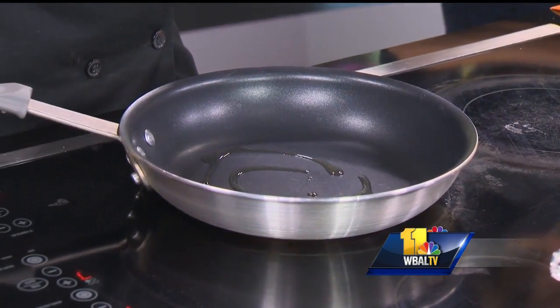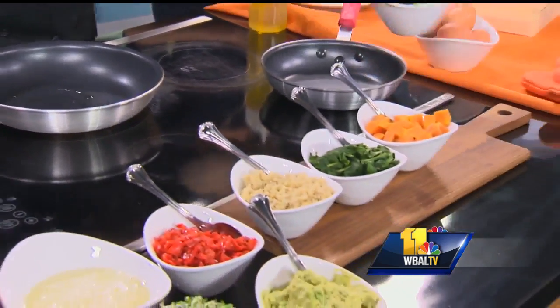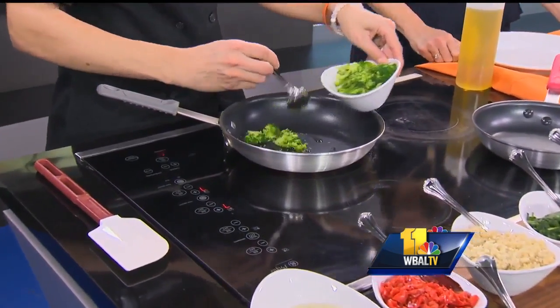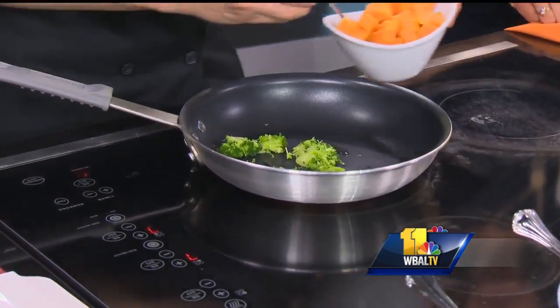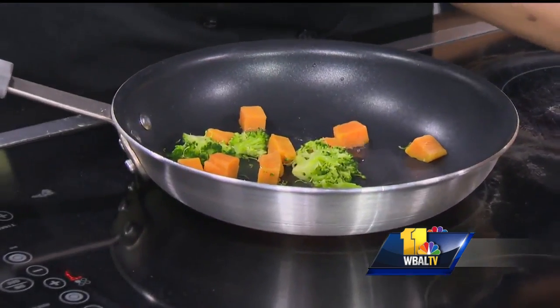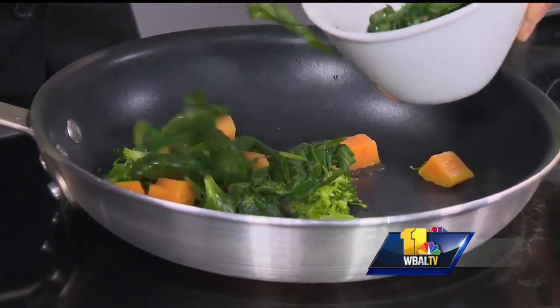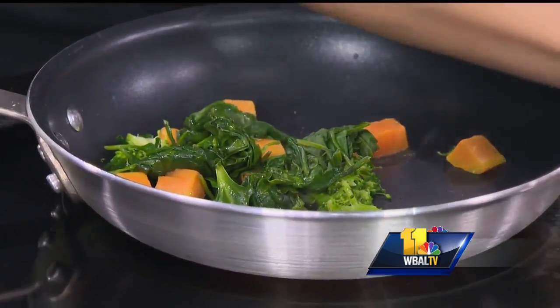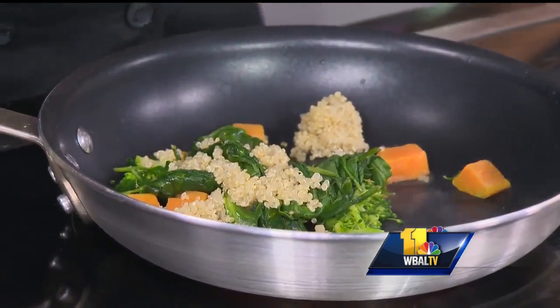What are you putting in your hot mess over here? So I just did a little bit of olive oil — at home you can use a pan spray or a cooking spray if you so choose. We do ours with a little broccoli, some diced sweet potatoes that are already blanched, spinach, and then a little healthy grain. We have some quinoa here. I never thought of putting that in eggs.